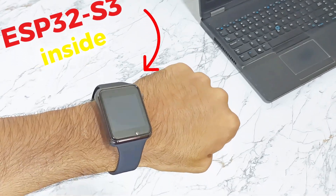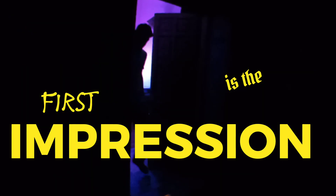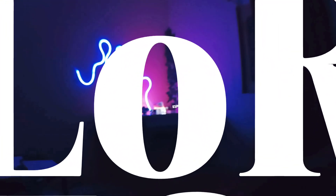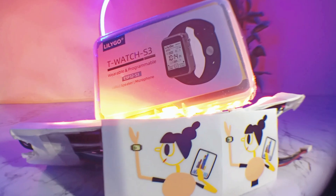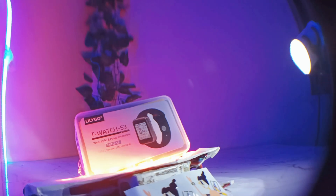This watch has ESP32-S3 inside and this is the first impression. Lilligo was kind enough to send me an RTC, LoRa module, IR sensor, ESP32-S3 along with other amazing features packed inside this T-Watch S3. Let's get started.